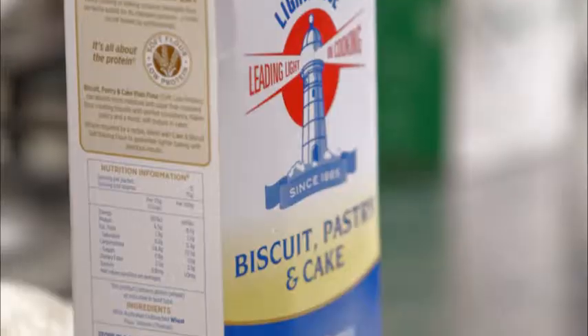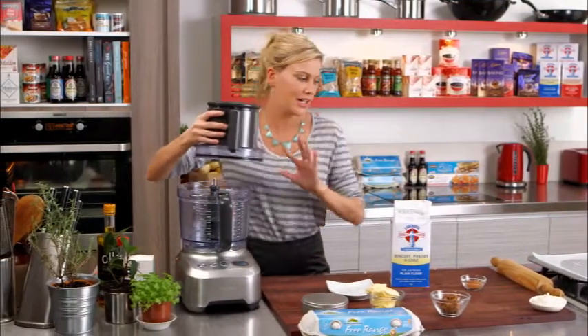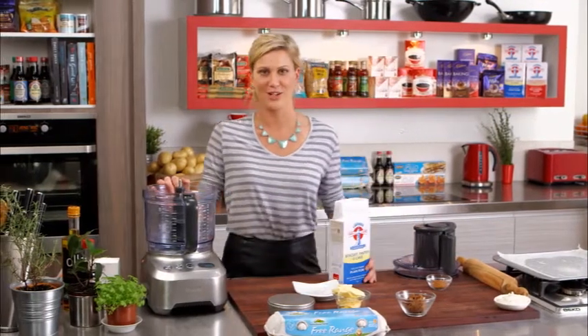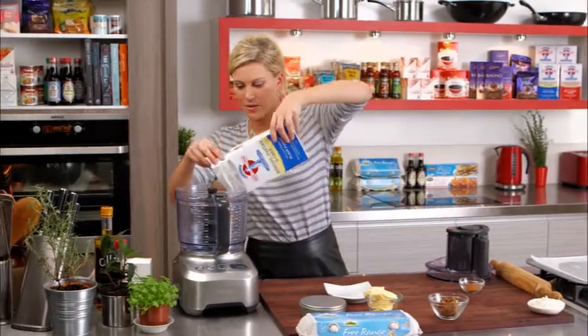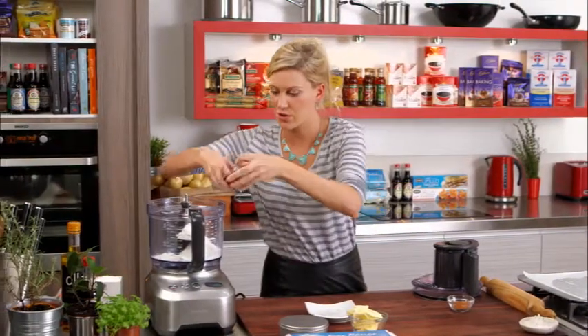To start with, I need 150 grams of plain flour. I'm doing this all in the food processor just to cut out some of the steps, so no mixing required — let the machine do all the work. In it goes, this is being measured out. Then I've got 50 grams of brown sugar.